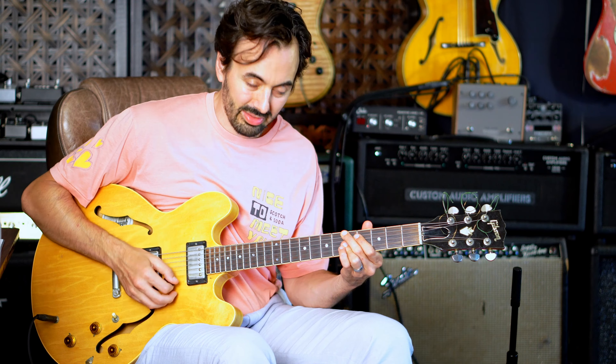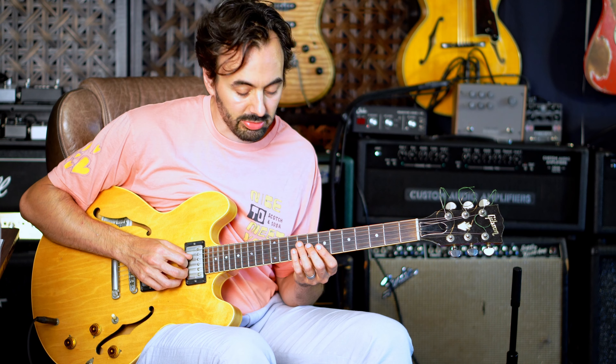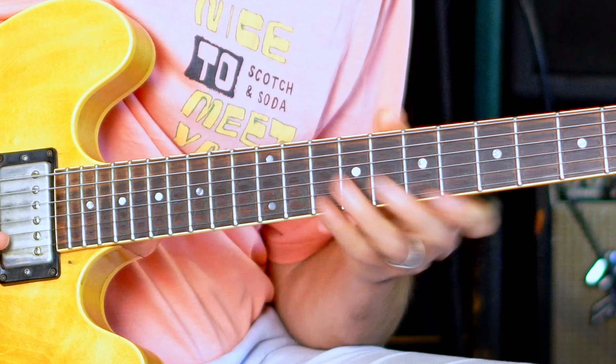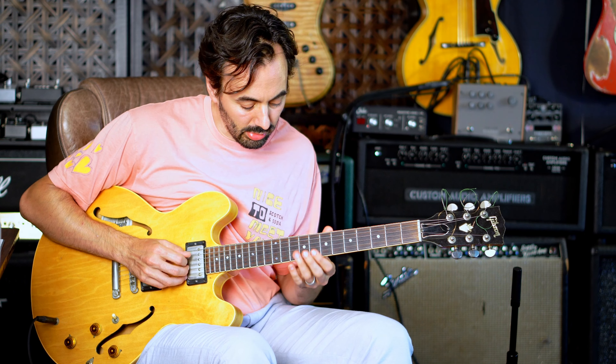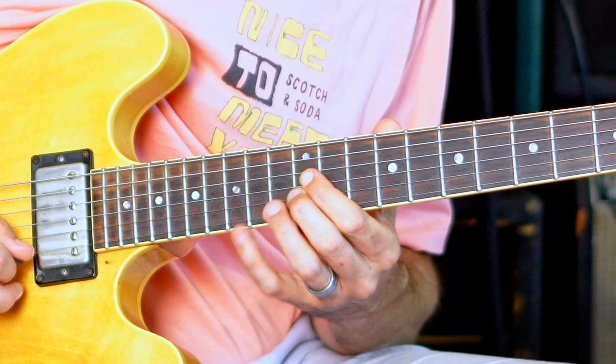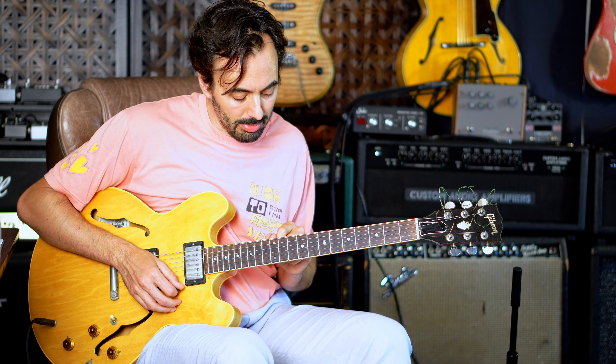The line he's playing is this. It would behoove you to memorize this shape for C major 7 or any major 7 arpeggio, because he's really using that as the basis. He is using that A note in there, which is the six, but it's really based around that shape.